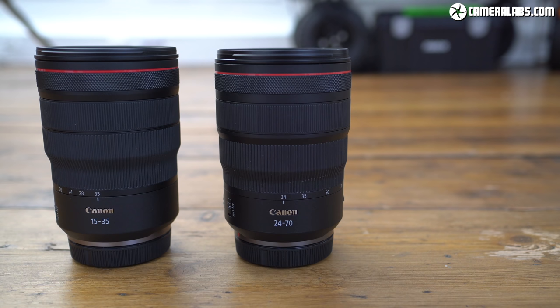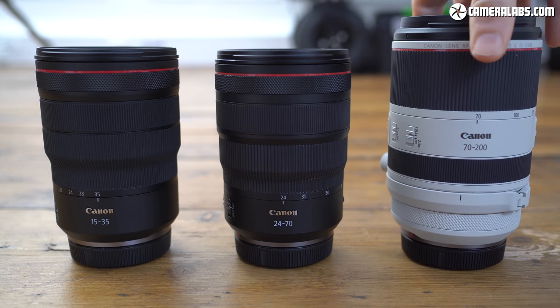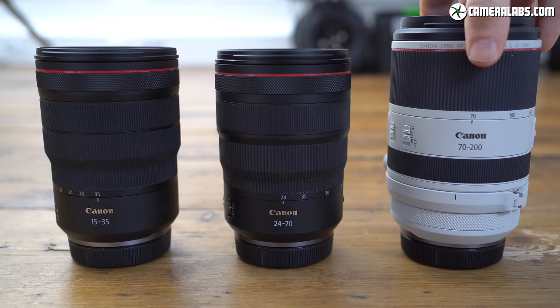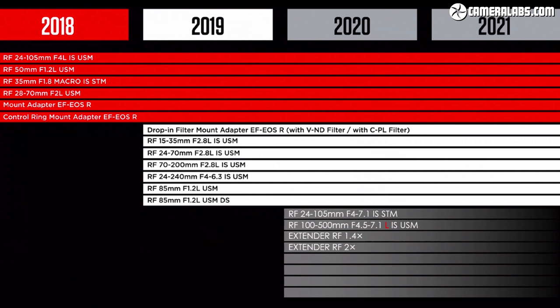The RF 70-200mm joins the existing RF 15-35mm and the RF 24-70mm to complete the so-called holy trinity of professional f2.8 zooms in the native EOS R mount. All three have L quality optics, a fast and constant f2.8 focal ratio, weather sealing, and optical image stabilisation, and they're also remarkably similar in size. Canon's catalogue of native RF lenses is growing, and I'd argue the RF 70-200 is the one that will really get people investing in the EOS R system.